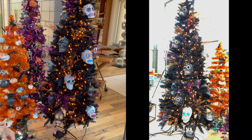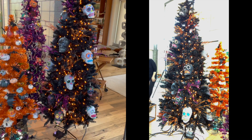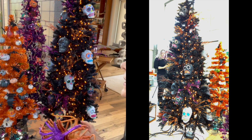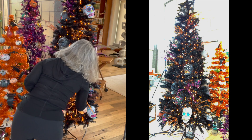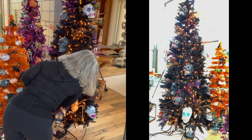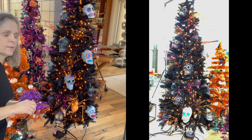But for now all of the skulls are placed, and now we're on to glittered spiders. This one I didn't get at Dollar Tree — I've had this for a long time, I got it at Tuesday Mornings. It's just really one of my favorite Halloween decorations, and I always like to put him at the bottom of the tree.